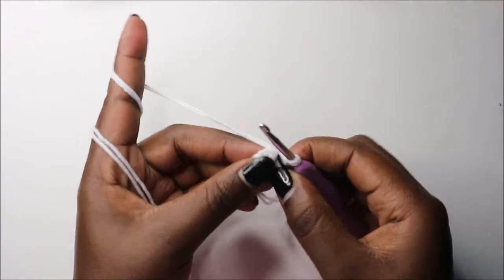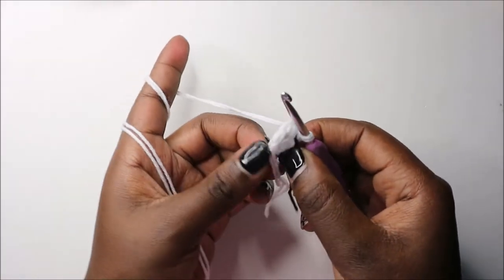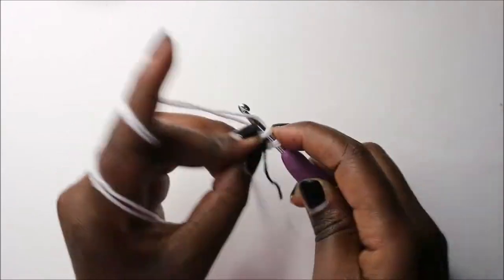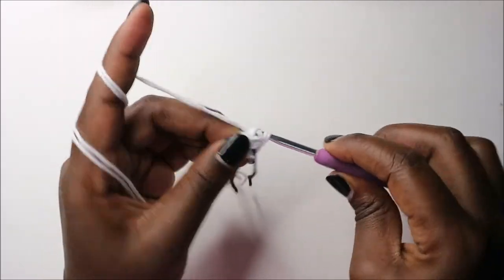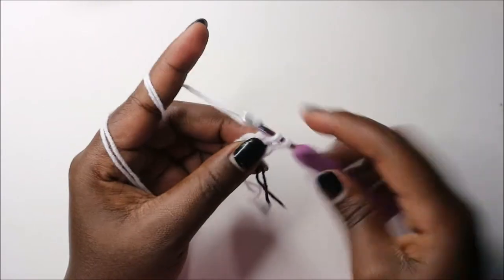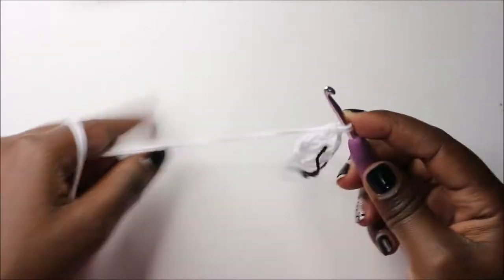In the second row we are going to increase every stitch around for a total of 12 stitches. Increase in each stitch all the way round.